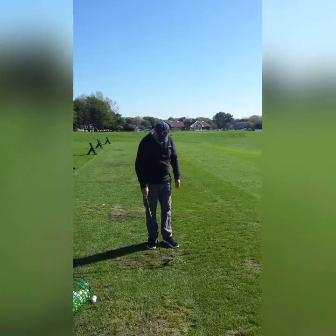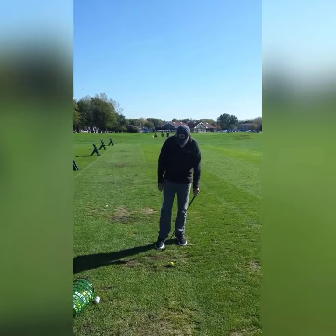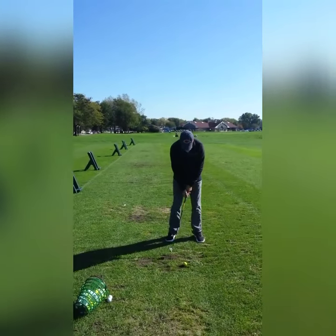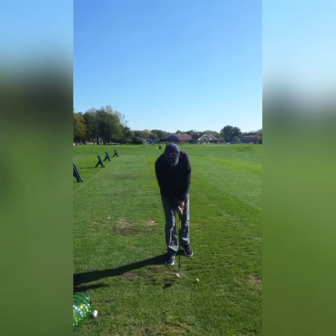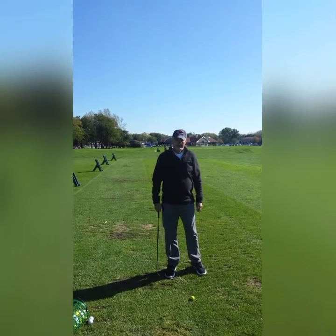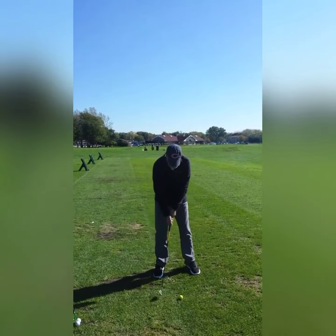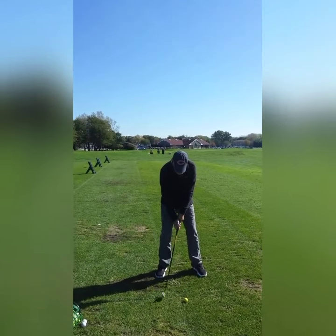It helps if you take the practice swing and then you just shut it off. Shut everything off — that's the hardest part. You can't have two or three thoughts. The one thought I use is that fold down, but really it's the elbow. As long as I keep that elbow and that arc close to me, you're going to get a nice result because your body will react to that.